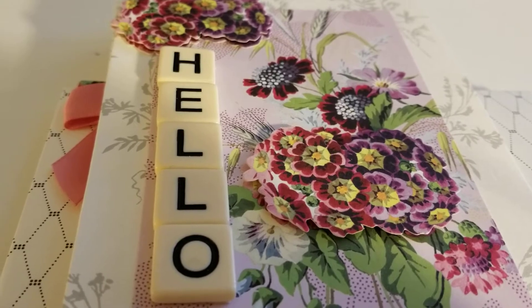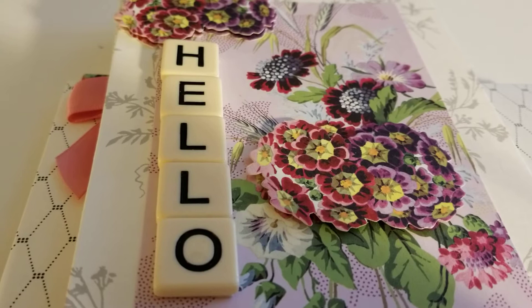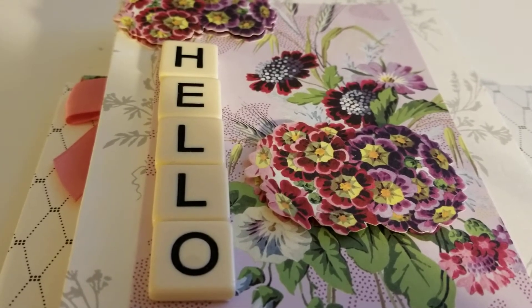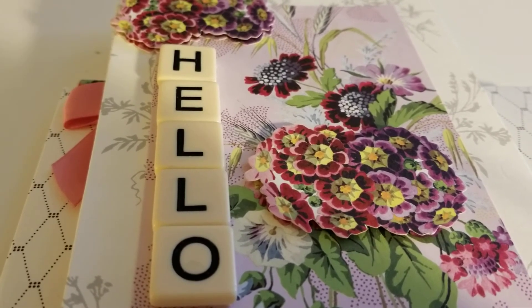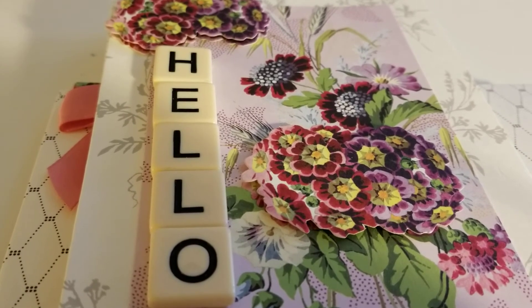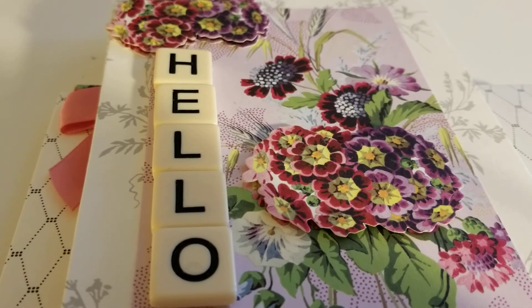If you are a returning Shirlene's Crafty World family member, thank you for coming back. We appreciate you and we hope that you enjoy the content that we are bringing you. We're always looking for bigger and better things to share with you. I hope that you are doing well, and I will be signing off. This is Shirlene with ShirlsCraftDayWorld.com.